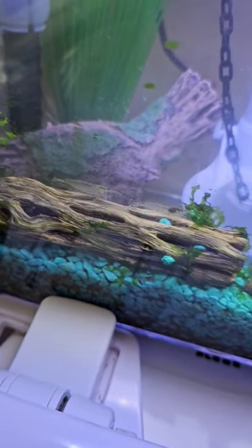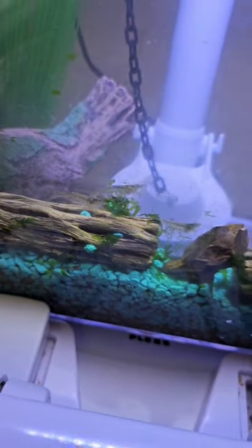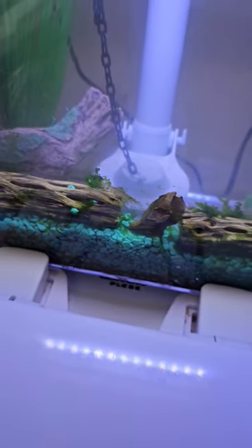Here come the rest of the Amanos. There are some really massive ones. They've been in here for like six months and they've grown really big.